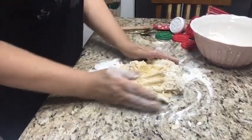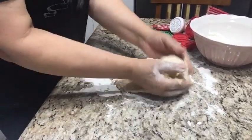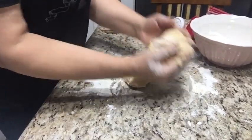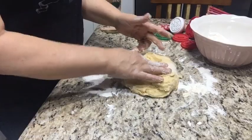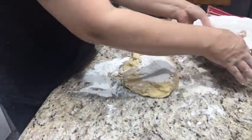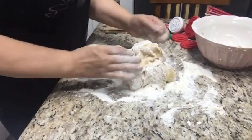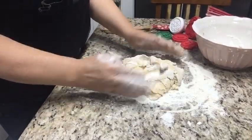Essa massa, gente, ela é uma massa muito sensível. Vocês têm que colocar — depois de pronta — ela tem que ficar um tempo na geladeira. Se tiver com pressa, coloca no freezer. Ela tem que estar bem gelada para você cortar. E ela tem que ir para o forno a 200 graus, com o forno bem quente, para ela já ir direto assando. Porque senão ela desmancha. Mas é muito gostosa, bem macia, a bolachinha fica muito gostosa.